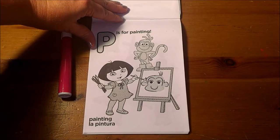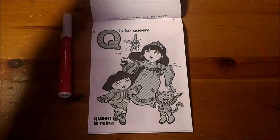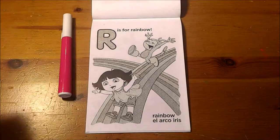P is for Painting. Q is for Queen. R is for Rainbow.